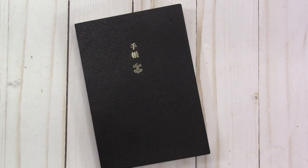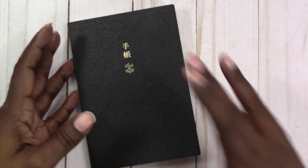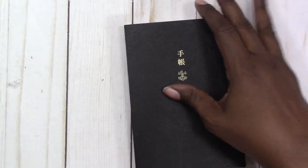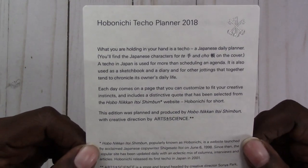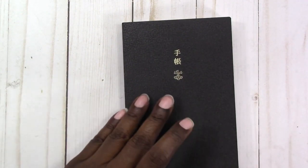Hi, this is Rochelle with Scrap Craftastic. I want to share my first Hobonichi — this one is approximately 4x6 and it's called a Techo. It is a 2018 planner, or whatever you want it to be. This is the card and information that came with it, and this is what it says.